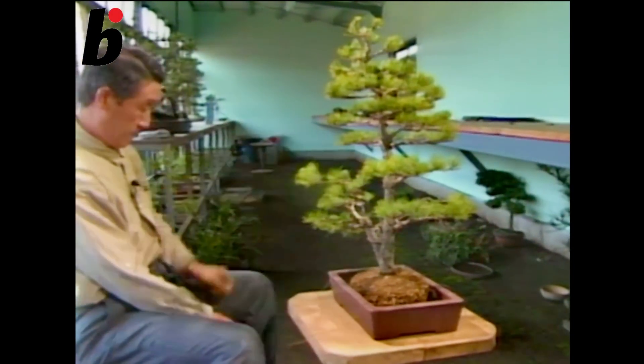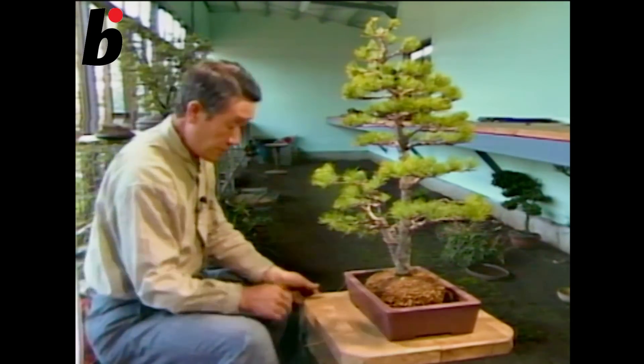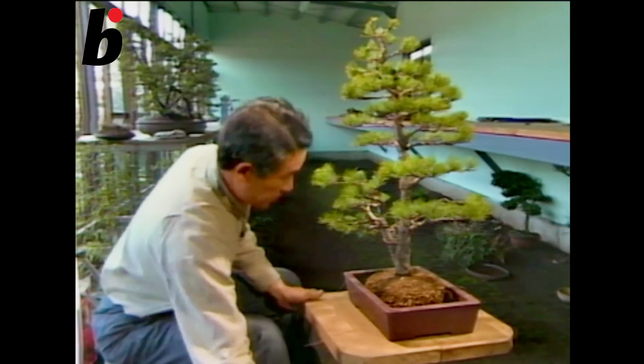This tree was arranged so that the left side is a little bit higher. So let's put a little bit more soil here.